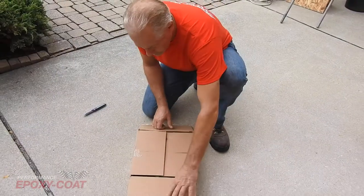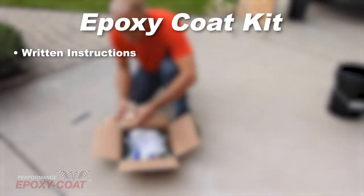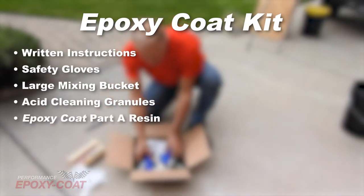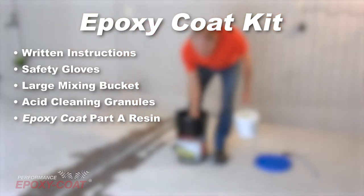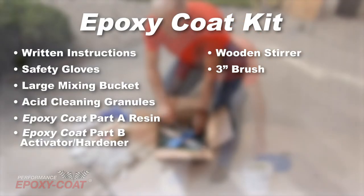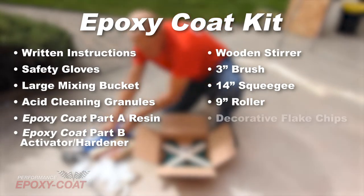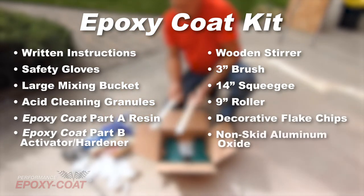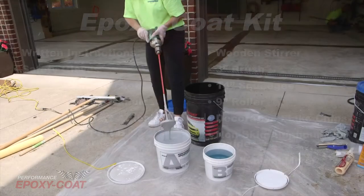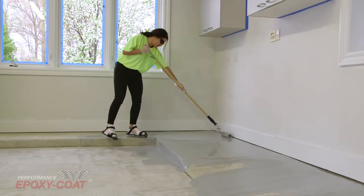Your kit should contain the following: written instructions (also available online), safety gloves, large mixing bucket, acid cleaning granules, epoxy coat part A resin, epoxy coat part B activator hardener, wooden stirrer, 3-inch brush, 14-inch squeegee, 9-inch roller, decorative flake chips, non-skid aluminum oxide, and a mechanical mixer. You will also need a high-speed drill, a 9-inch roller assembly, and a roller pull.